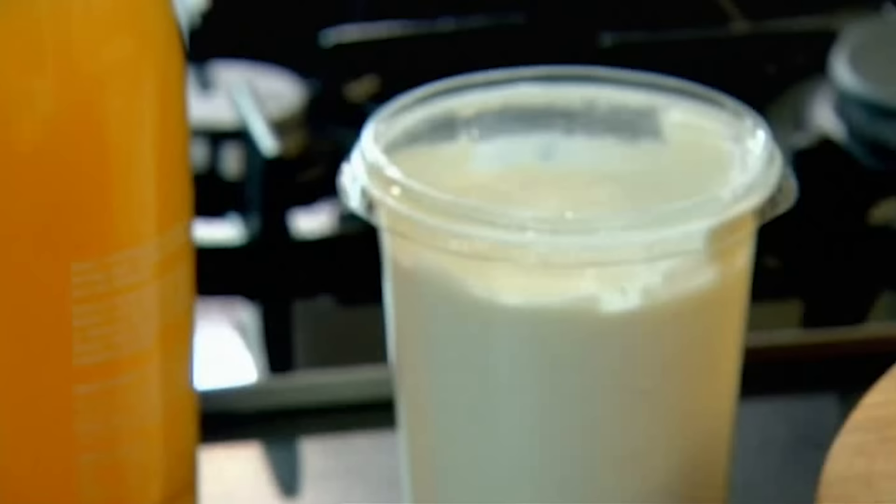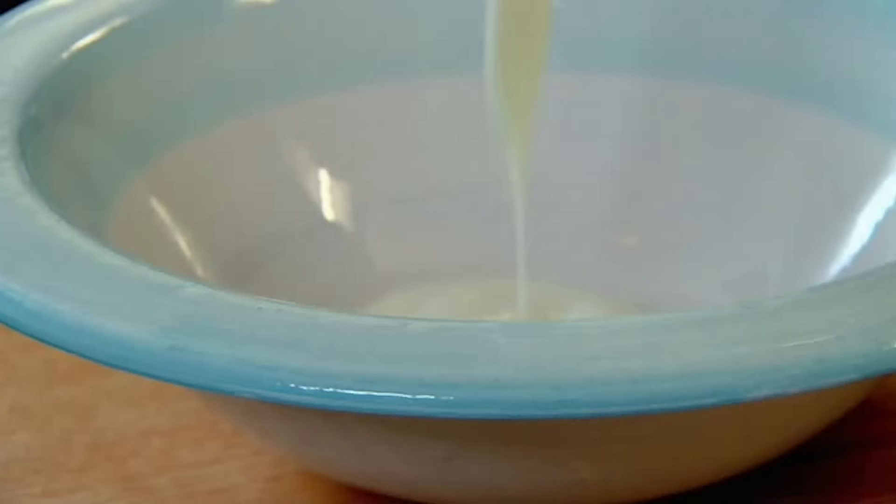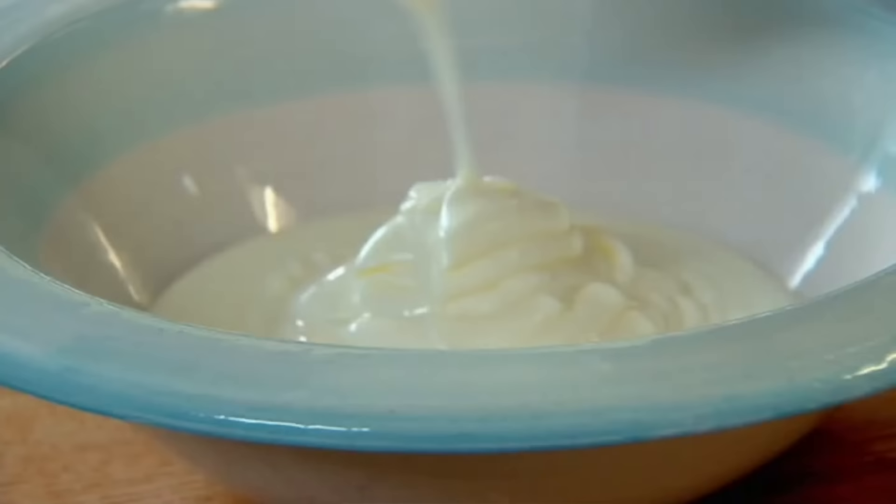Bircher muesli traditionally gets made the night before and left in the fridge. I find that a little bit too heavy and slightly stodgy. So it's the same principles, but a lot lighter. First thing — the yogurt. I think live and raw milk yogurt are best. They're packed with calcium, enzymes, and probiotics, which help your body absorb nutrients. The kids especially would prefer their muesli with milk, but the yogurt is so much better for them. I like making it literally 10 minutes before I want to serve it, because it doesn't become stodgy.